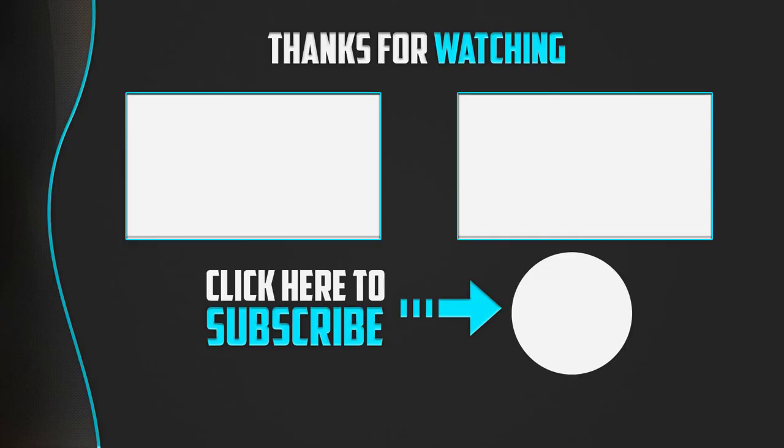Thanks for watching guys. I hope you liked this video and found it helpful. Please make sure to like, comment and subscribe. If you have any questions related to these products, you can leave a comment down below and I will get back to you as soon as possible. Thank you.